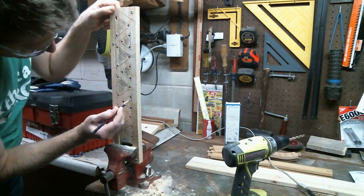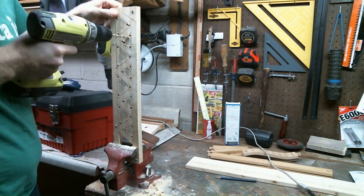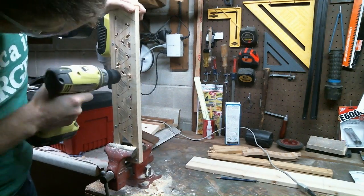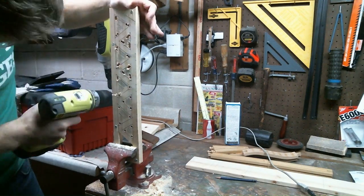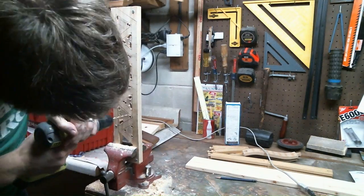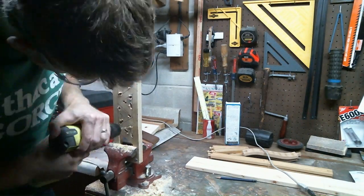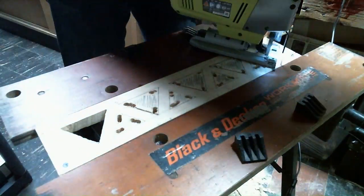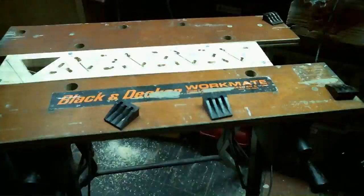I decided I wanted to use my power jigsaw instead, and for that I needed to make the holes larger. I also filled in the insides of the triangles to make it clear what part had to be cut out and which did not. I then took my power jigsaw and pretty much just went to town, and I found that it was a lot easier than using the coping saw.